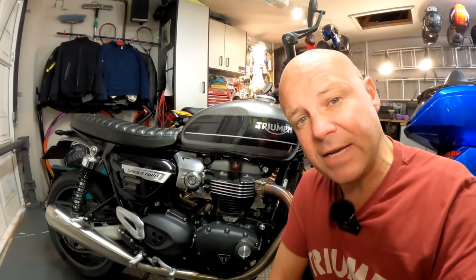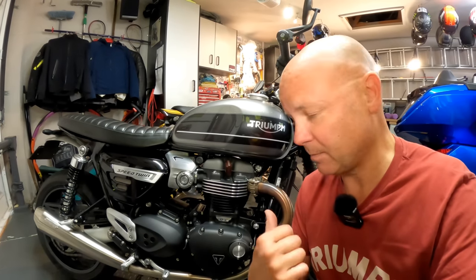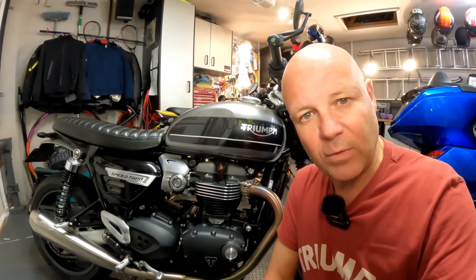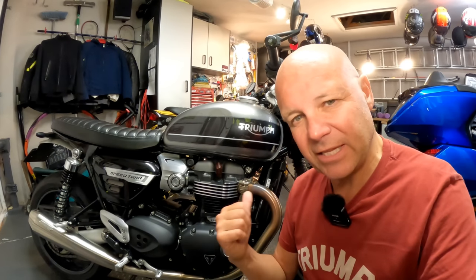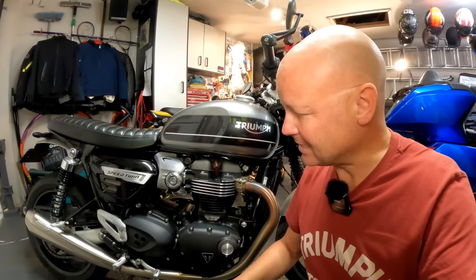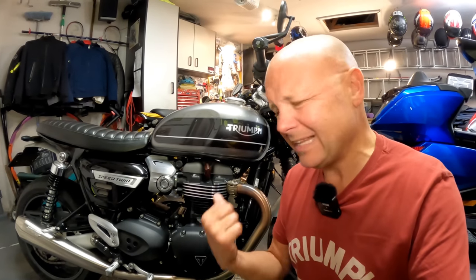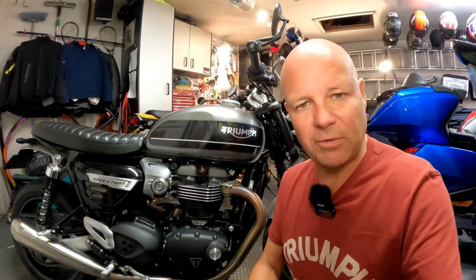Which leaves the Speed Twin. It so happens that you can get Hepco and Becker bags for the Speed Twin. I've got myself a set with brackets and this is really the subject of today's video. I'm going to attempt — this is where the tricky bit comes in — to install the brackets, see how hard it is, see what the panniers look like on here. I'll show you the panniers as well, then we'll go for a ride and see if it's affected how the bike feels. But before all that I'll grab myself a cup of tea, move the bikes around a bit, make some space and then take a look at the bags.